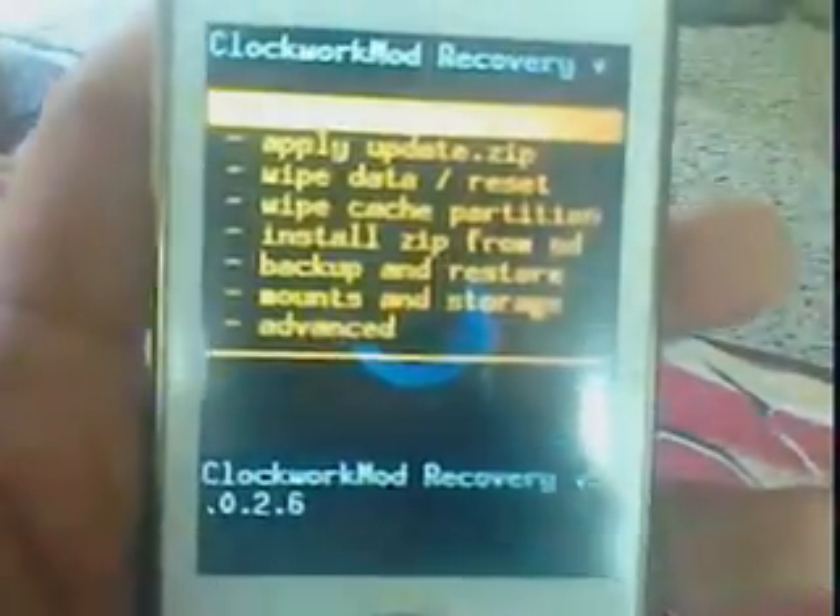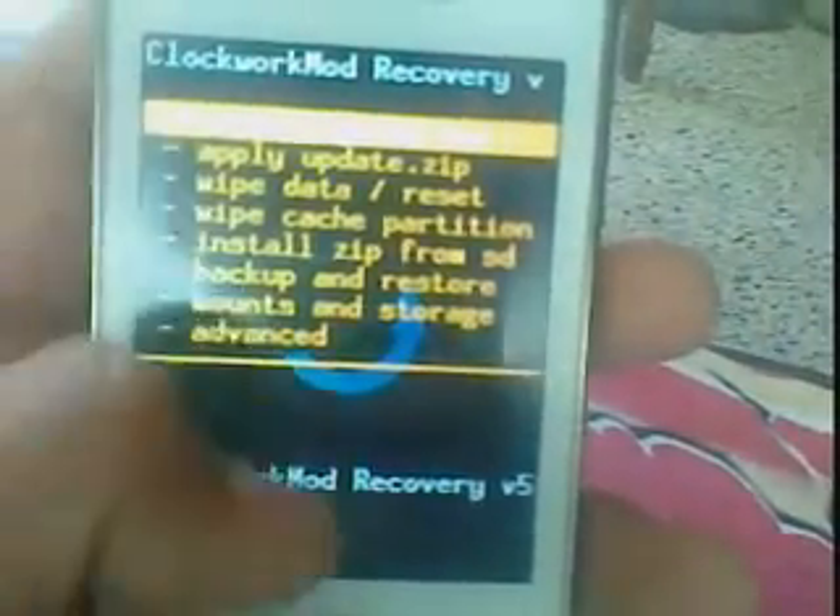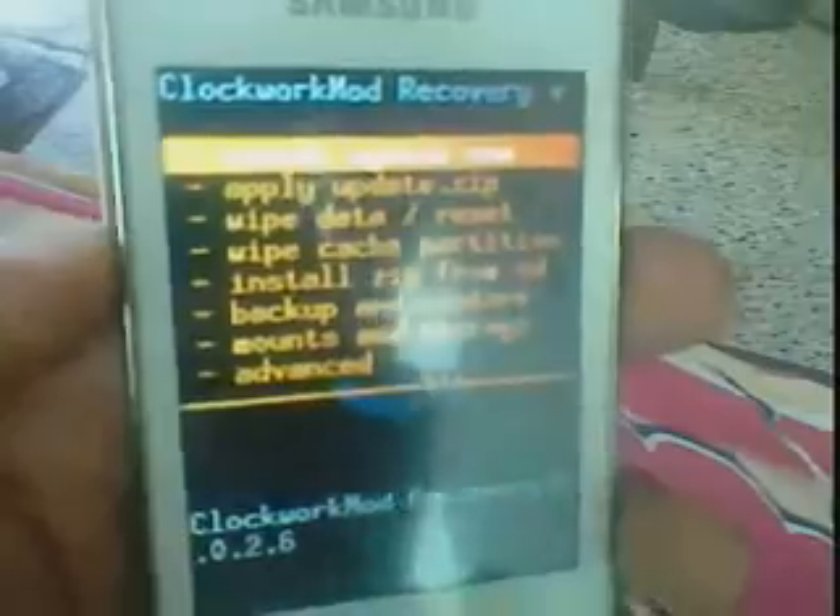Choose the Clockwork Mod recovery in Galaxy Y. See here — this is the Clockwork recovery mode. Here also the touch screen is functionless, so scroll using the volume up and volume down buttons.